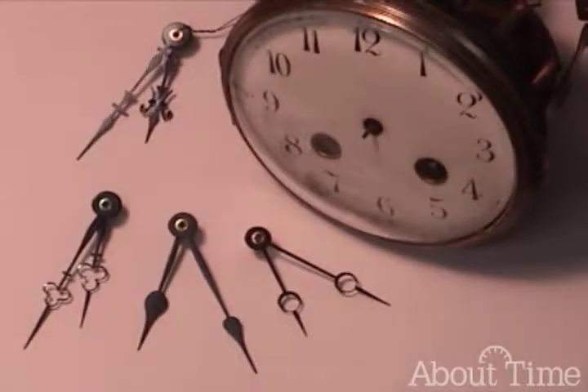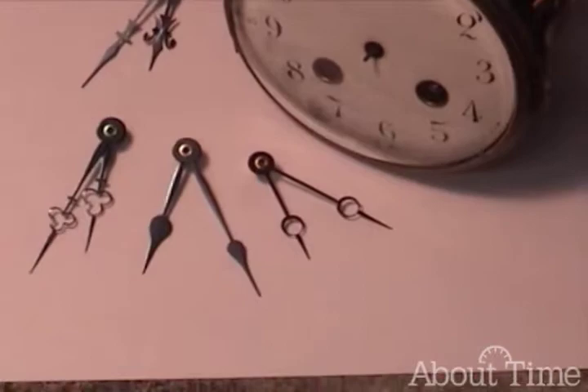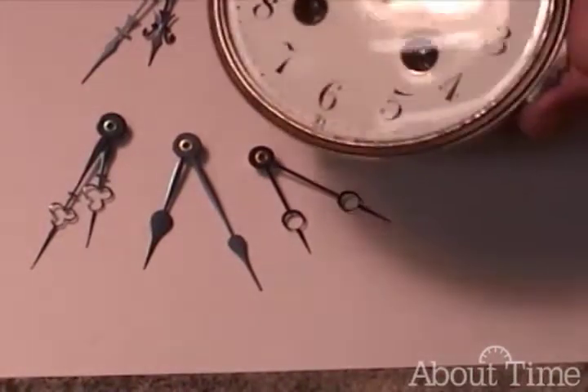One would think that that's really simple. Unfortunately, there are a lot of different styles, and the reproduction hands that you get nowadays don't actually fit the movements.